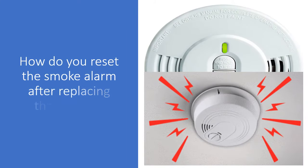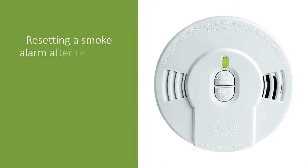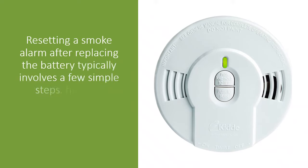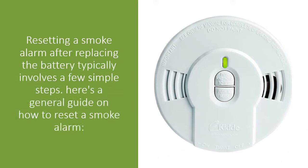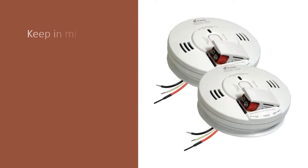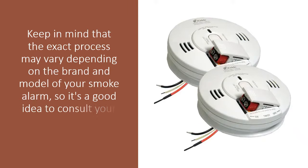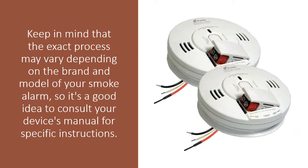How do you reset the smoke alarm after replacing the battery? Resetting a smoke alarm after replacing the battery typically involves a few simple steps. Here is a general guide on how to reset a smoke alarm. Keep in mind that the exact process may vary depending on the brand and model of your smoke alarm, so it's a good idea to consult your device's manual for specific instructions.